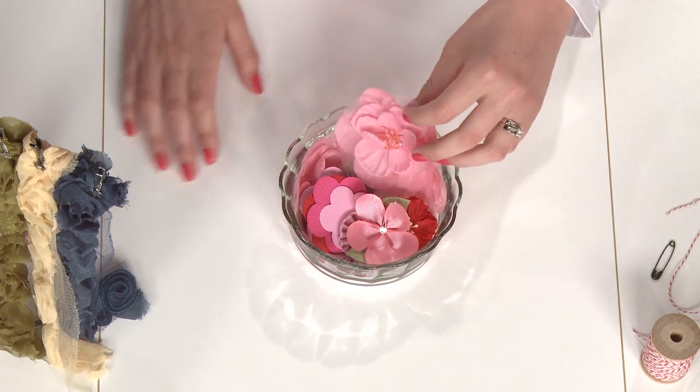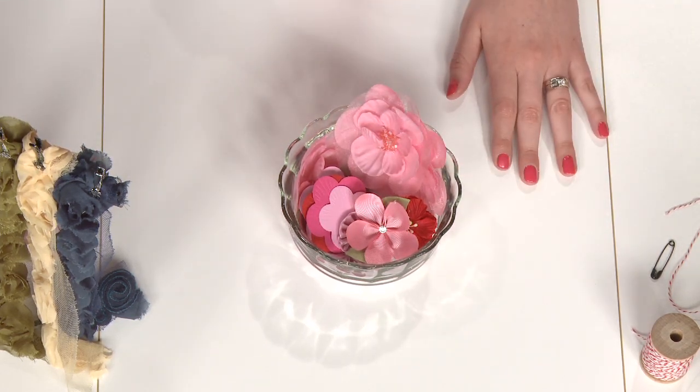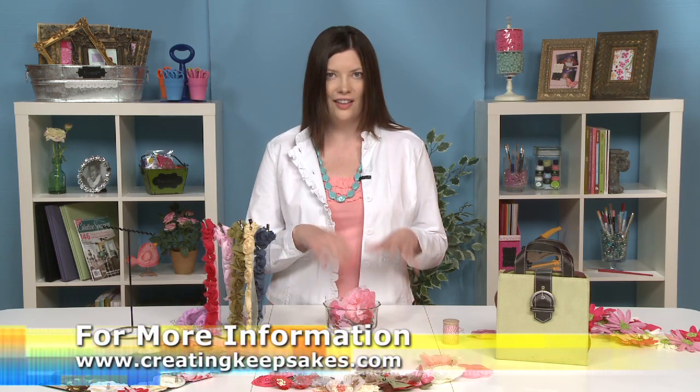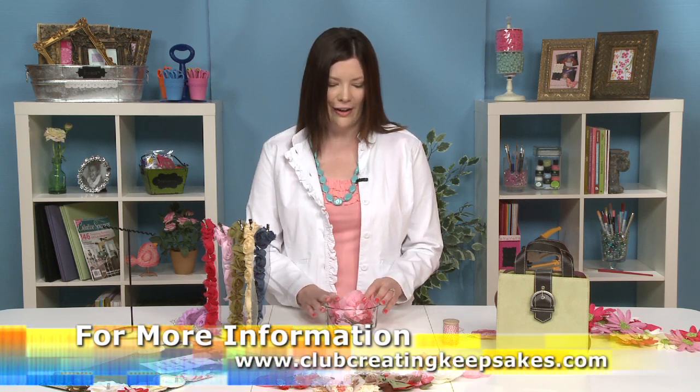Hi there, I'm Megan Heppner, Creative Editor with Creating Keepsakes magazine. I don't know a scrapbooker who does not love her flowers. We buy them by the bulk and we just use them on project after project. If you can relate to this, I have three fantastic storage ideas for you — using your flowers as decor but also storing them in a functional way. Let's get started.